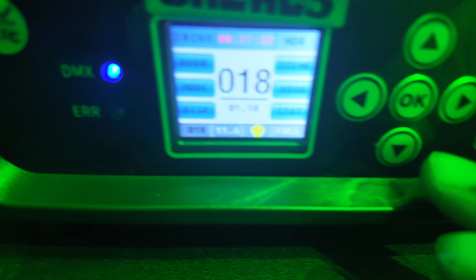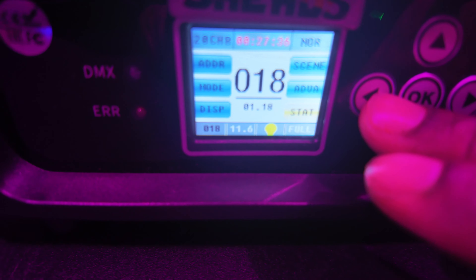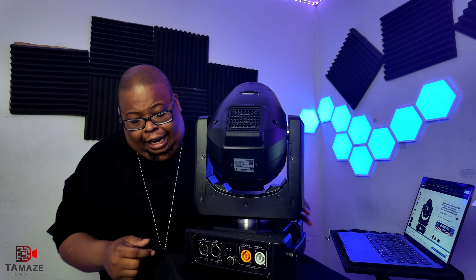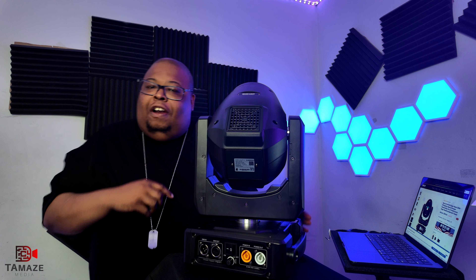It also comes with a power connector. As you can see on the front of the unit, these are buttons — it's not a touch screen. It has a very bright display — I'm gonna show you that in a few. From the back we've got power in and out, a dim max, and a power button. It's very simple.